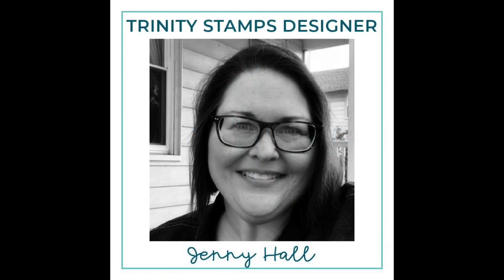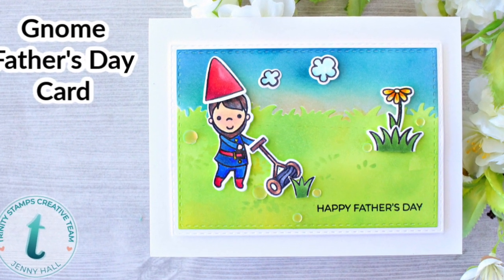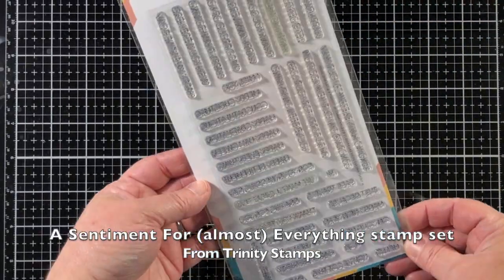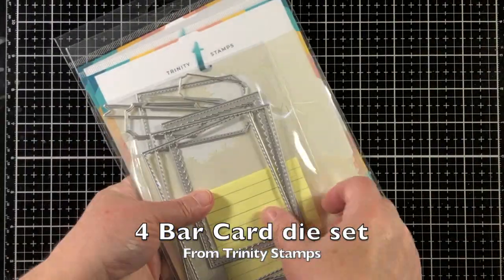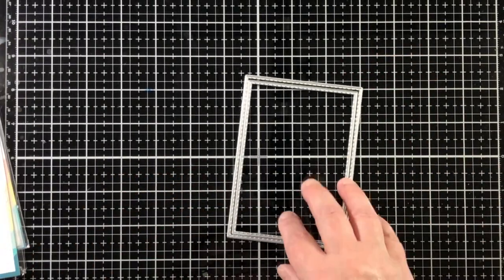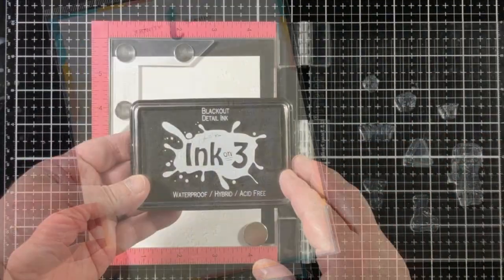Hello, Jenny Hall here for Trinity Stamps. Today I'm creating a Father's Day card with one of my children in mind, who really has a strong fascination for lawnmowers. I'm going to be stamping with Shoe Sprites stamps and dies, and use a sentiment from the 'A Sentiment for Almost Everything' stamp set. I'm also going to be using a couple of the stitched rectangle dies from the four bar card set and the layered park tree stencil.